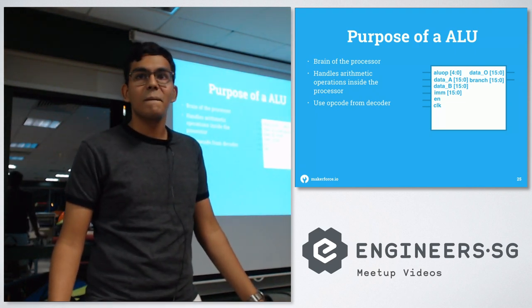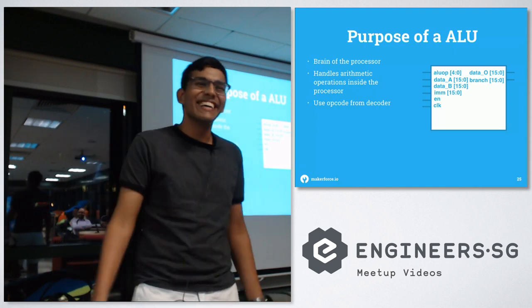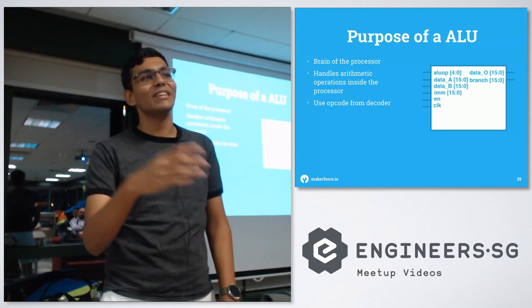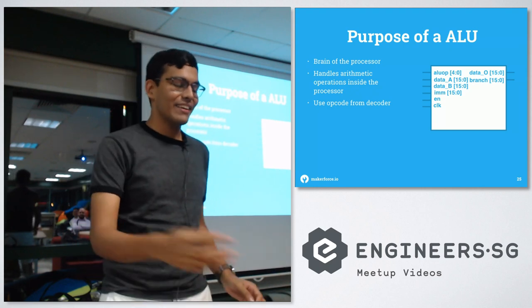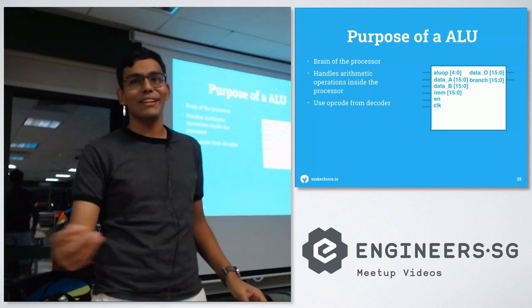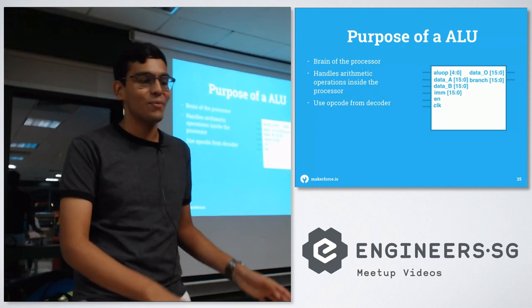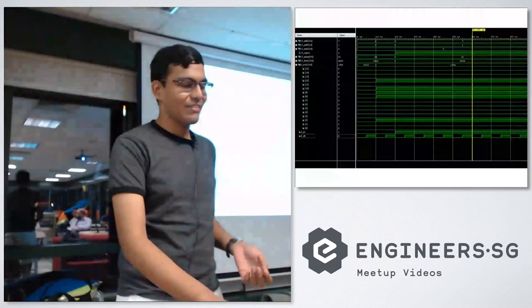Final questions. Someone asks about an Arduino version — the speaker says slowly maybe, but it takes time. They note it becomes more and more complex as the instruction set grows, and a 16-bit instruction set is already very limited — the ISA is packed to the maximum opcode size already.